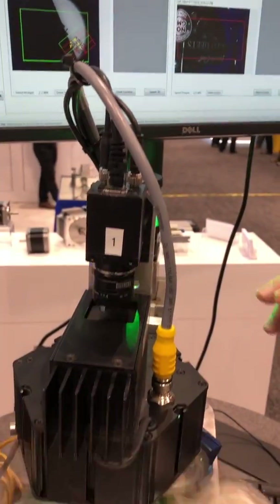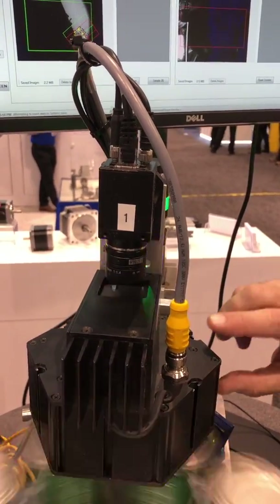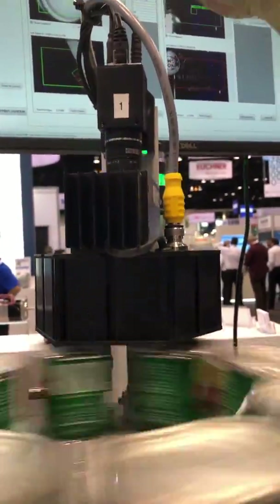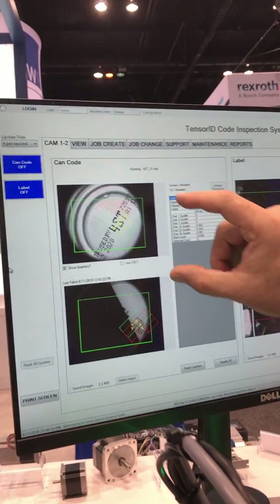This is using our DADL75 combination coaxial and dome light. This gives us a very flat uniform field on the reflective surface to read the code nicely, and you can see we have a very high read rate here.